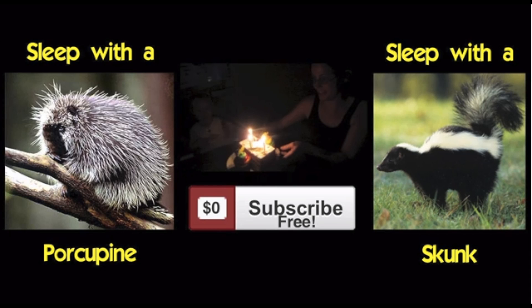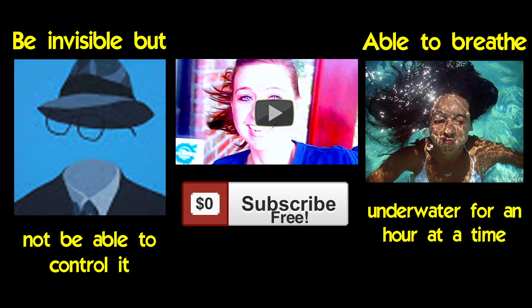Would you rather — from taking stuff apart, the paper shredder episode, I asked you guys: would you rather sleep with a porcupine or sleep with a skunk? You guys prefer to sleep with a porcupine — apparently you prefer to be pricked rather than stink. So your would you rather for this week is: would you rather be invisible but not be able to control when it goes on and off, or be able to breathe underwater for an hour at a time? Click the pictures to cast your vote. Subscribe if you want more videos from us, and we'll see you next time. Thanks for being shiggity-shake!